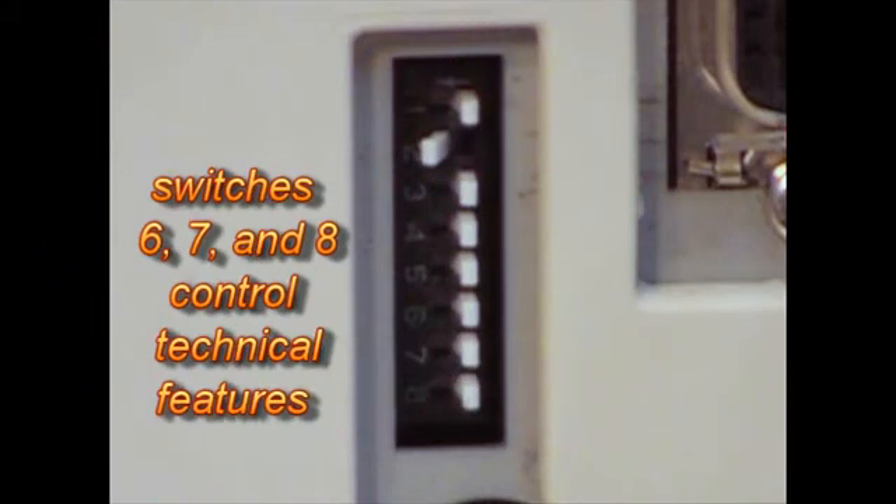Because switches four and five are rarely used, we will skip those. The last three switches control the printer's mode of operation. In order to print anything, all three of these switches must be turned off. However, occasionally a technician or user may need to activate one or more of them in order to perform specialized procedures. We will talk about that later on in this video.